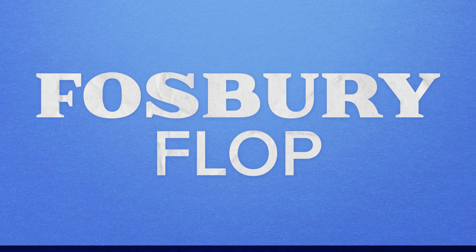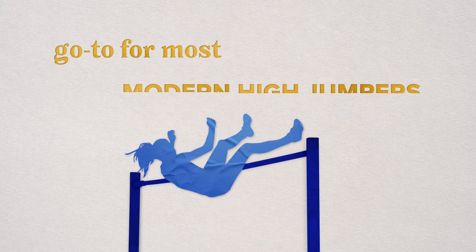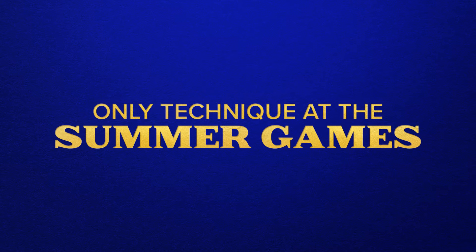The technique came to be known as the Fosbury Flop, and now the Fosbury Flop is the go-to for most modern high jumpers and the only technique you will see at the Summer Games.